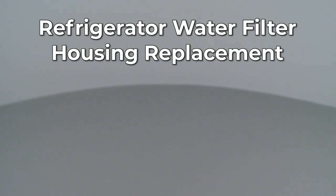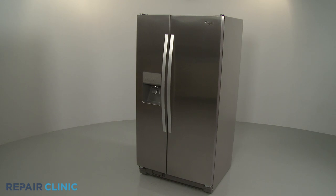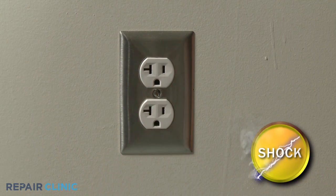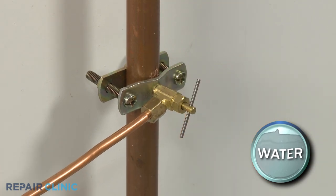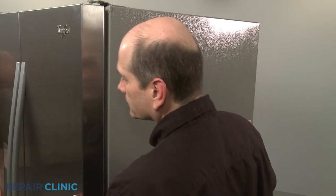Since Repair Clinic encourages you to perform this repair safely, a warning icon will appear when you should use caution. Before you replace the water filter housing in your refrigerator, be sure to unplug the power cord. Shut off the water supply as well. Pull the refrigerator away from the wall so you can access the rear of the appliance.